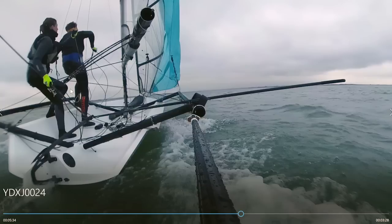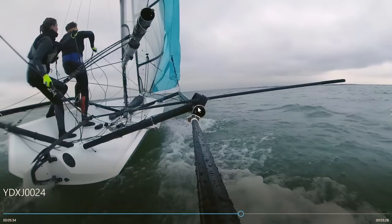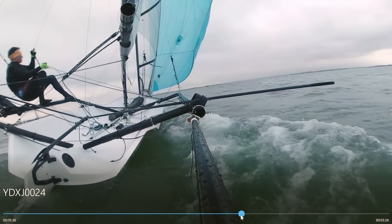She steps back foot first, then brings through her old front foot to place that in the middle of the deck on the new side - a nice wide stance. Then she brings through her old back foot straight down on the gunnel, so she's got a nice wide stance. In this example Francis goes straight for the handle and goes out on the wire, relying on Tom to clip her on, but she also does some jibes where she grabs the hoop and clips on herself. All the ingredients are there for really nice footwork.